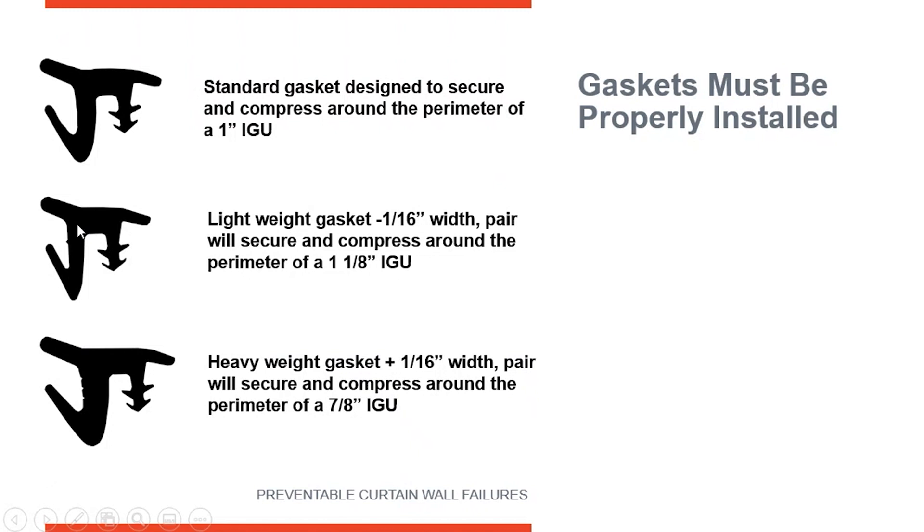These all kind of look visually the same, so it's something that you've got to make sure subcontractors are aware of — that they're using the correct gasket based on the thickness of the insulated glass unit, because there are various sizes and they're designed to give you a little bit of flexibility in how thick your insulated glass unit is.